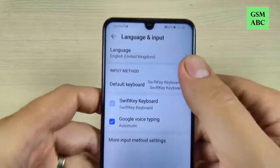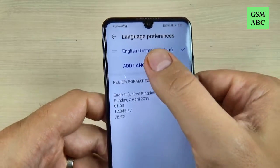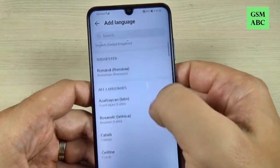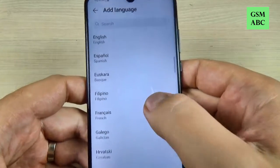Now my phone is on English. Just click on Language and we have here Add Language. Just click on that.